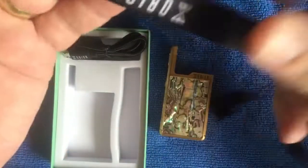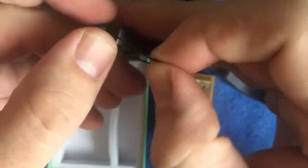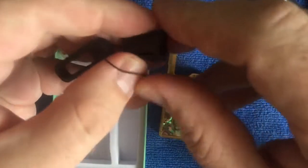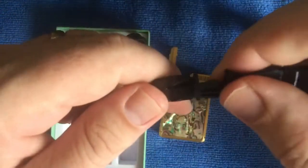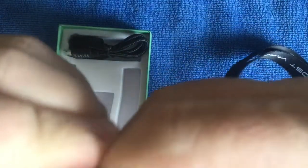Some people were wondering how the lanyard attaches. You basically get this little rubber band, and you attach it to the little hole bit there, stick it through, and click it on - bam, attach it there. And this then attaches to your lanyard.